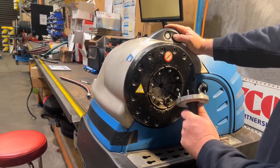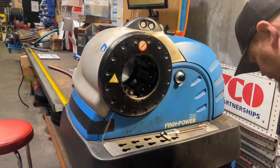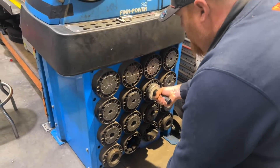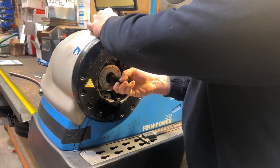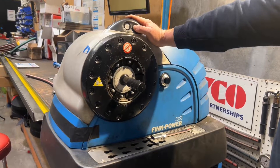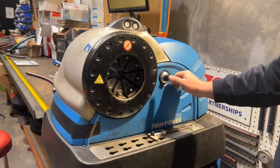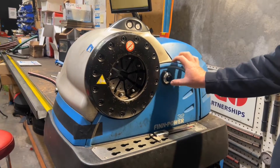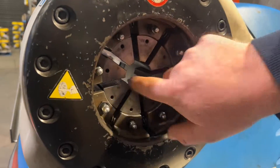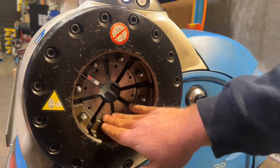We select the appropriate dies. Our crimp spec is 26 — in this case our die number is 26. Come over to your dial here and set that one to zero because I want 26.